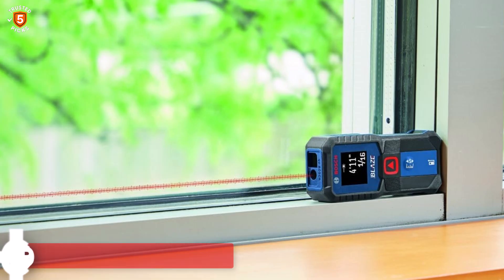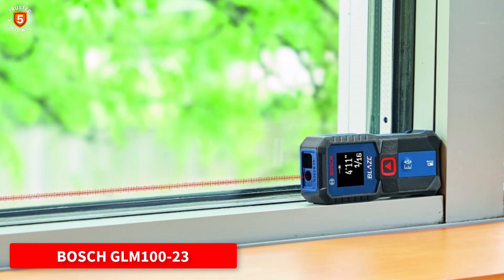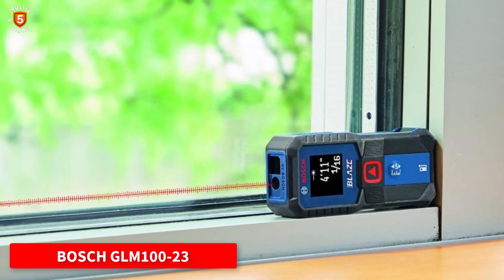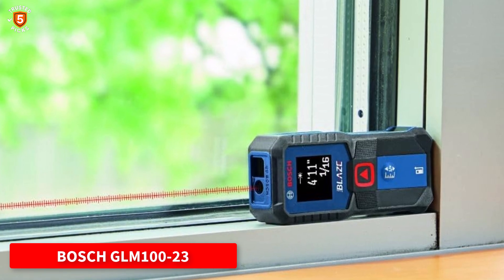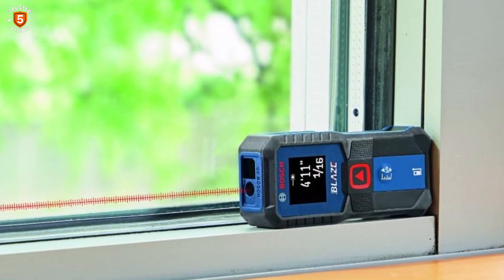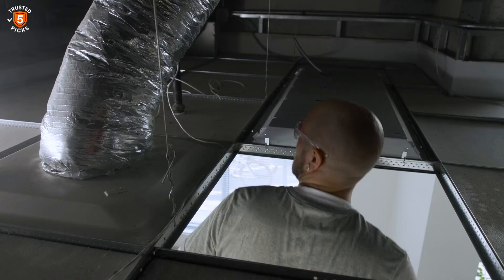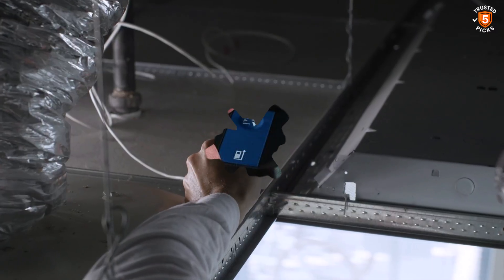Number 1: Bosch GLM 100-23. The Bosch GLM 100-23 is a compact, reliable laser measuring tool designed for ease of use and precision. Its intuitive two-button layout makes operation simple — one button for measuring and another for rounding — allowing even beginners to achieve accurate results effortlessly.